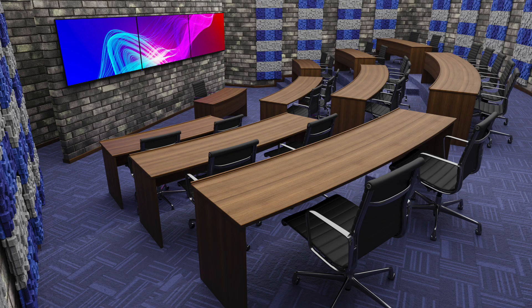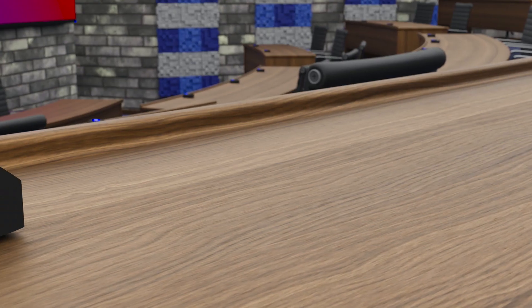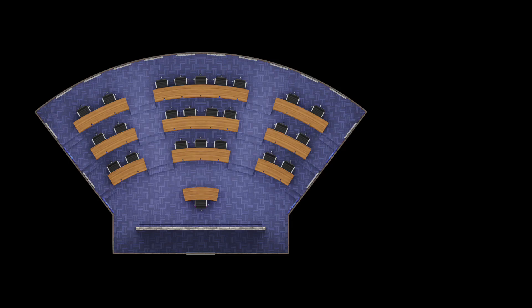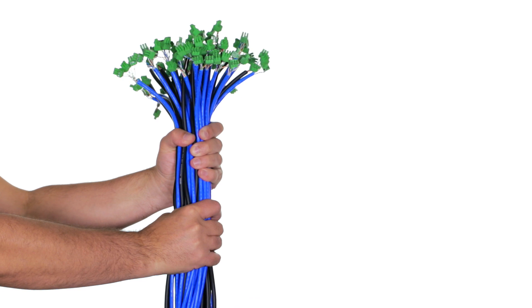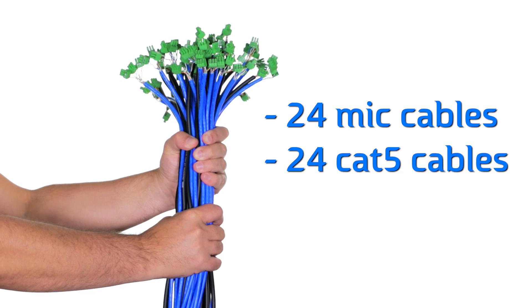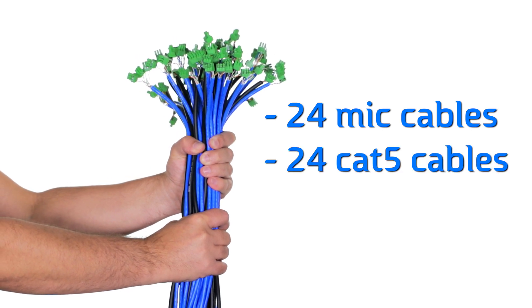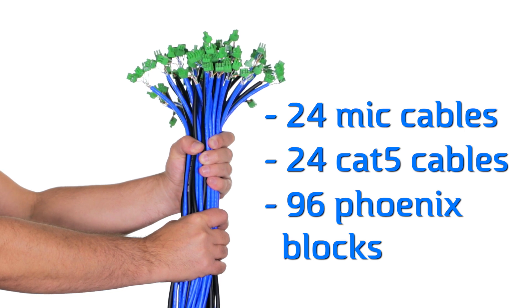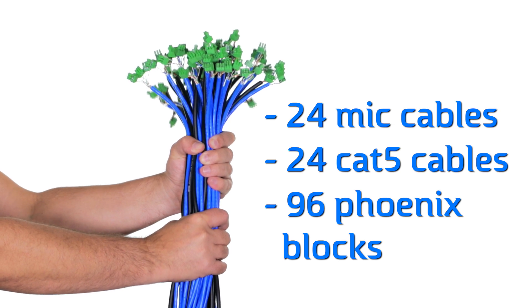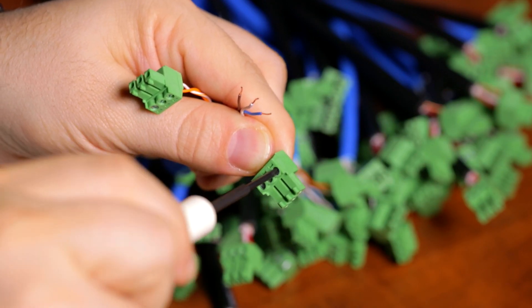Picture this. You're installing 24 microphones in a classroom with 24 RGB mute buttons. In this case we are using a CS1S RF with a built-in RGB button, and your AV rack is in another room. What's going back to your rack? This is typically what you would require for a job like this: 24 balanced microphone cables, 24 CAT5 cables for your RGB buttons, and you would need to wire 96 Phoenix blocks to connect this behind your DSP of choice. That's not to mention that you would also need to program GPIOs for every single button, inputs and outputs. There must be an easier way to do this.